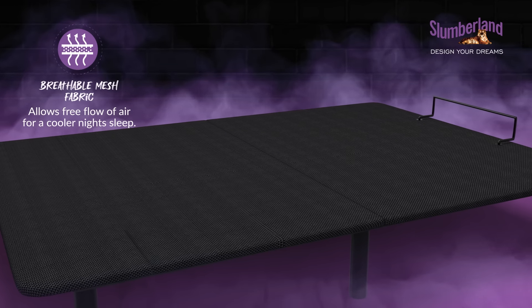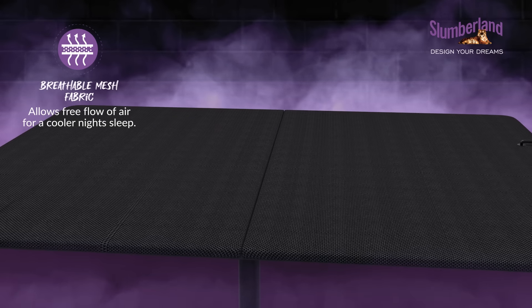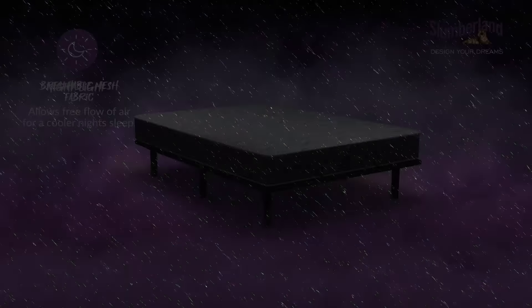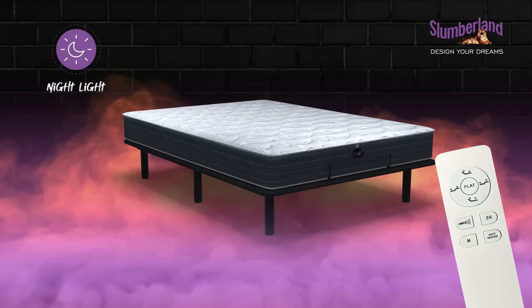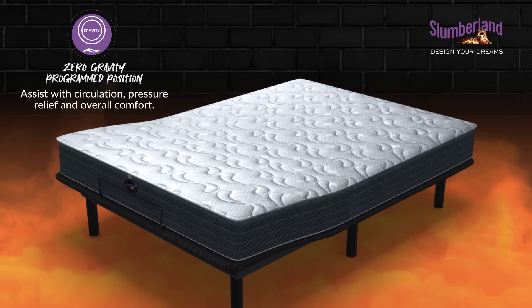And you know what's even better? The Motion Base features breathable mesh fabric keeping you cool all night long. Just press a button on the state-of-the-art remote that comes with a nightlight and watch the magic happen. Elevate your legs for improved circulation and pressure relief.